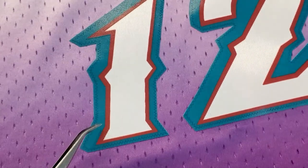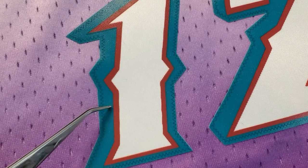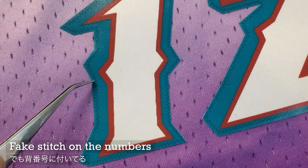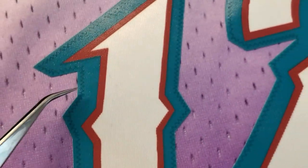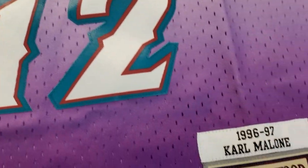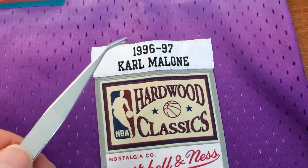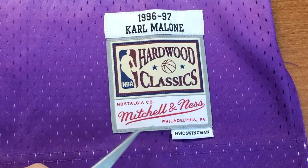And this is the number. For this one, all the number is a patch — single piece though. These are just screen printed on the white fabric, and this stitch — fake stitch — is also printed on. So this is also heat adhesive. And the player patch: Mitchell & Ness, Hollywood Classic, Karl Malone, 96-97, Hollywood Classic Swingman jersey.